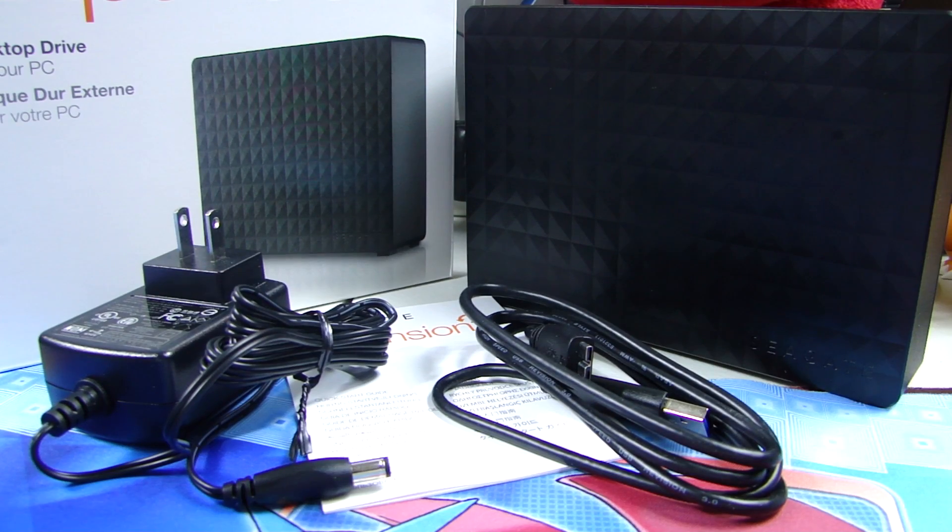It should be very straightforward, very simple. I have completely used up the hard drive space on my Xbox One, so I went out and got a Seagate Expansion external hard drive — and it's 5TB.